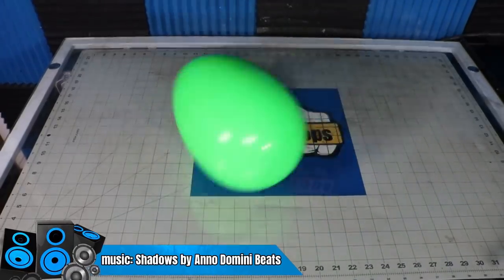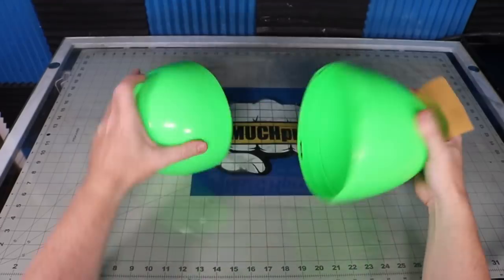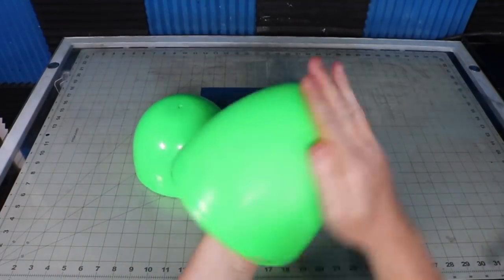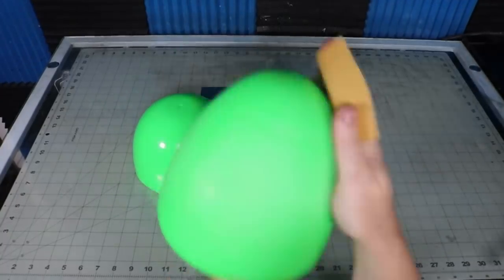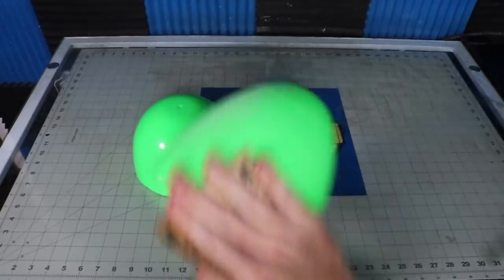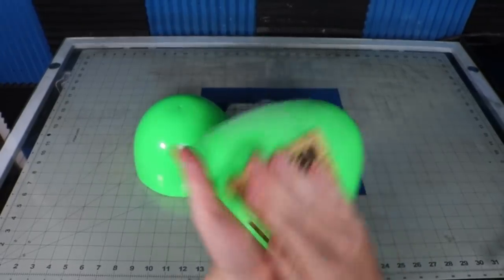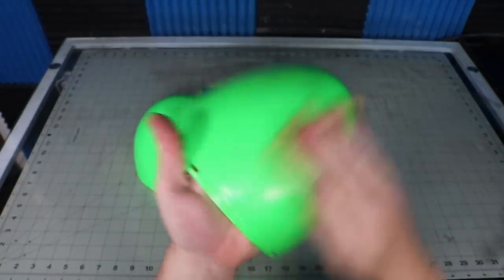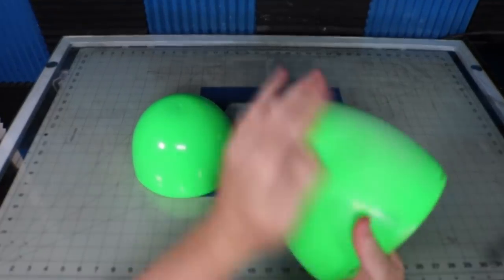I got this oversized egg in a set of three from Hobby Lobby. I've also seen them at the dollar store and on Amazon. I believe this is the smallest of the three. They usually go on sale after Easter, so you can pick them up for pretty cheap. Starting out, I rough up the surface with some sandpaper — it gives the surface something to grip to when I glue stuff to it.